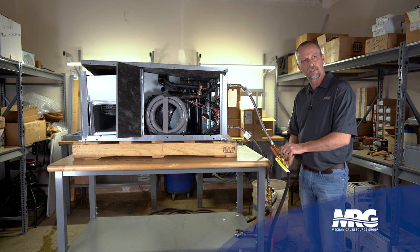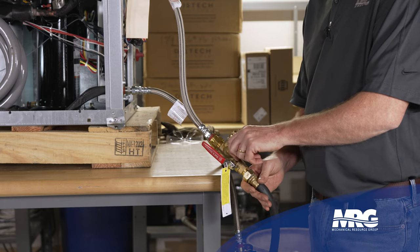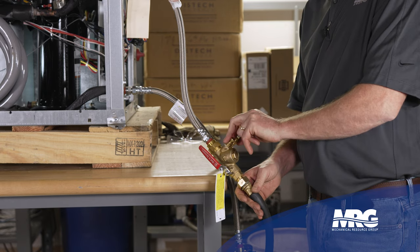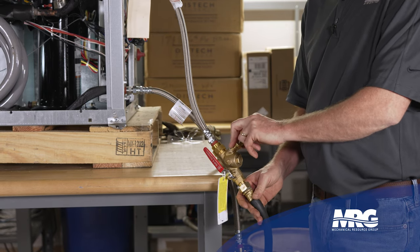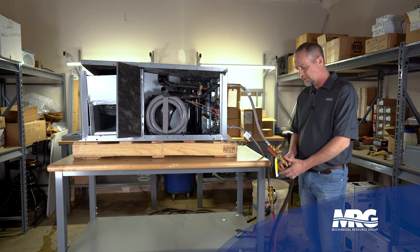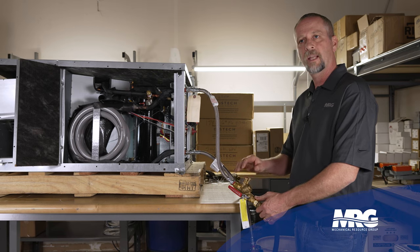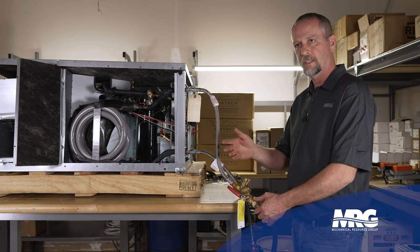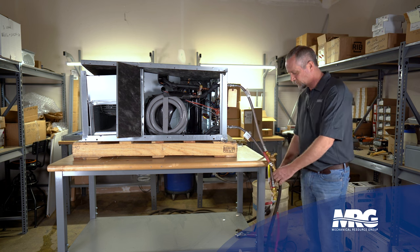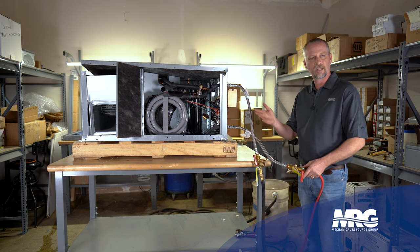They give you nice little test ports so you can check your water flow there. This should usually be done by the test and balance company that comes in after the building is set up. This is nothing we should ever have to adjust, but you never know who's been there before you. They give you nice little pressure ports where you can check that water flow. We're not going to get a lot into circuit setters — that'll be a video that follows. Today, what we're really going to be talking about is restricted strainers and how that can affect your system.